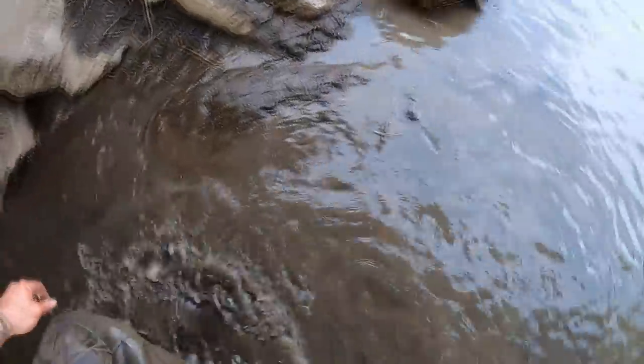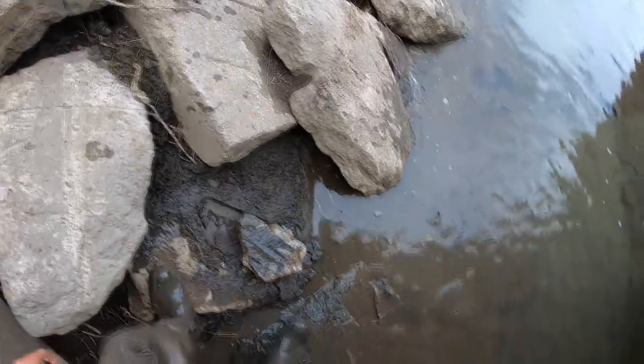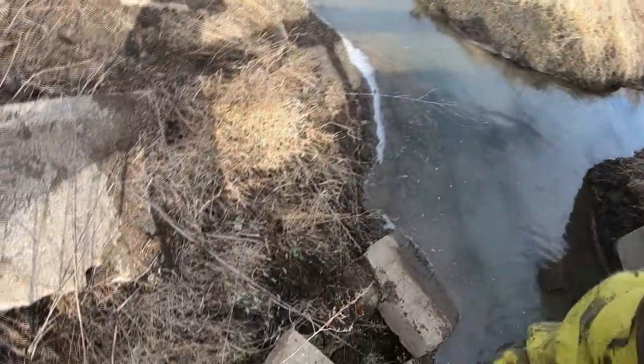Ouch — rock! Got a boulder. Man down! Oh no, I did not see that boulder. I found it. We're all good. Just as long as they don't put a hole in my waders. I will keep on going guys, stay tuned.